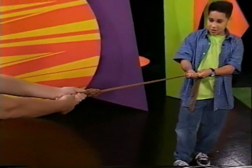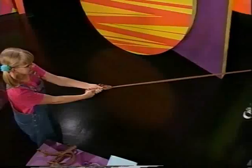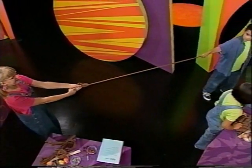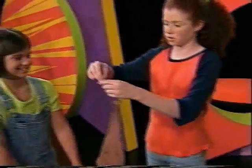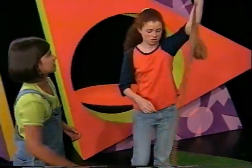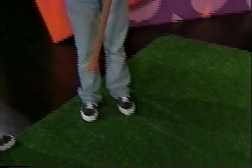Now keep on going. Walking, walking, walking, walking. You let go. Count to 20. One, two, three, four, five, six, seven, eight. Yeah, that's how it stretches. That's really good.